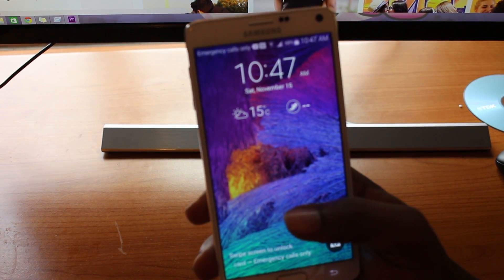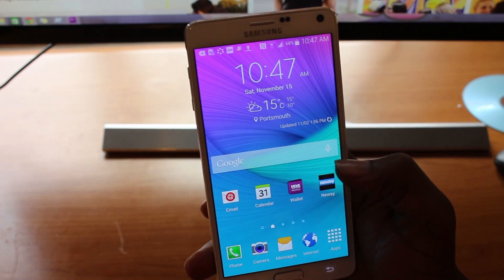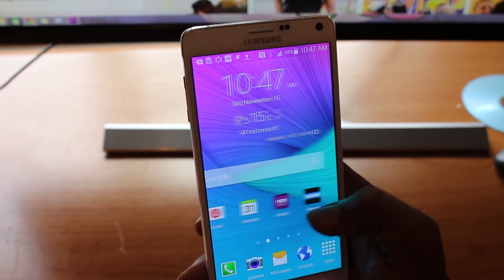Hello YouTube, this is another video brought to you by Mike2, and for this video I'm just going to show you how to make your Samsung Note 4 a bit faster.